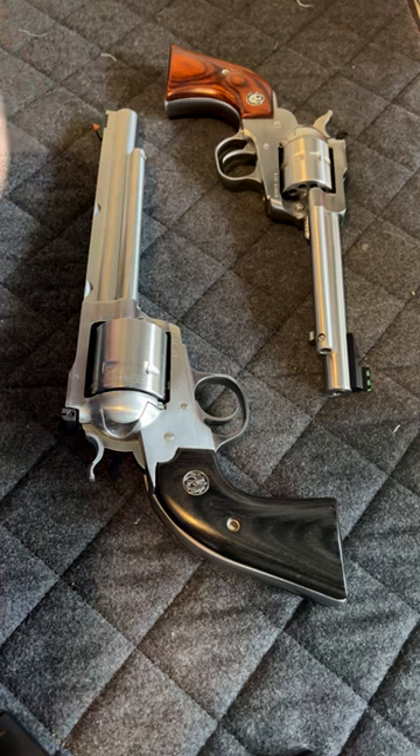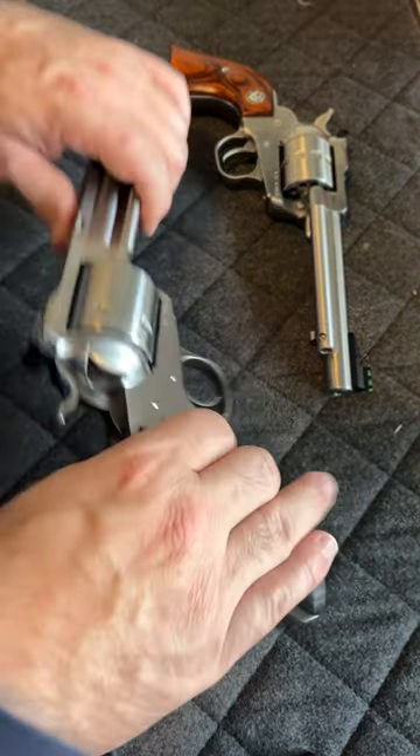Good morning from Panzer Guns & Ammo. Today I want to show you guys how to remove the cylinder — it's pretty easy. Make sure you're empty first.